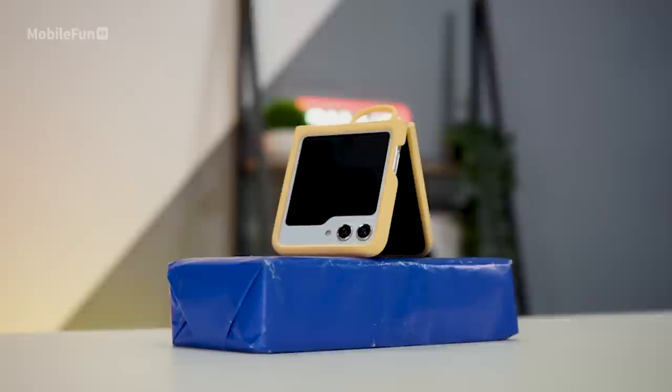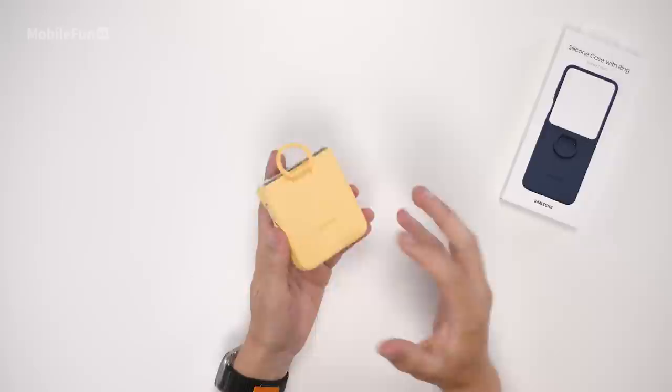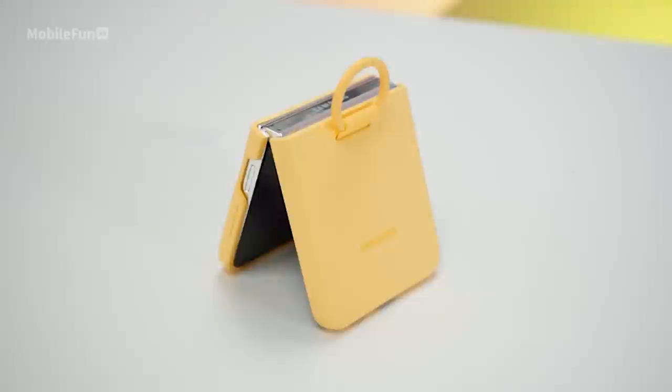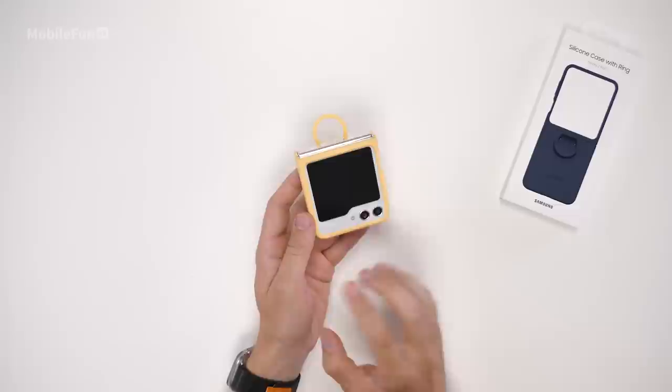Next let's take a look at the silicone ring case. This is the apricot version, however it's also available in indigo, lavender and mint. As with all silicone cases they're nice and bright, and as this is high-quality silicone it doesn't feel overly grippy in the hands — it adds grip but it's not going to pull your pockets inside out. The ring position is slightly different from last year; it used to cover some of the hinge, but they've likely changed this because of the size of the new outer display screen.